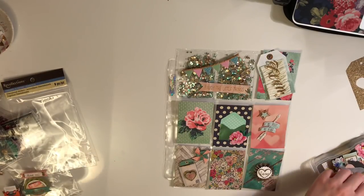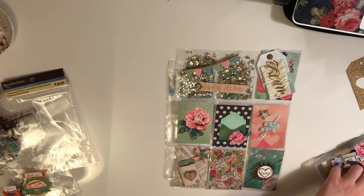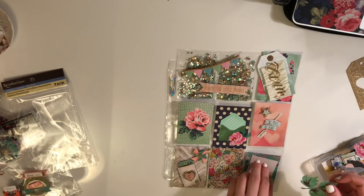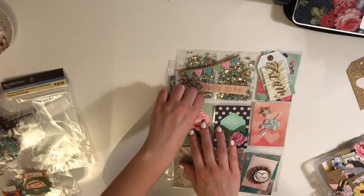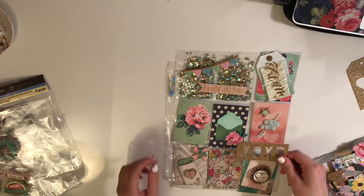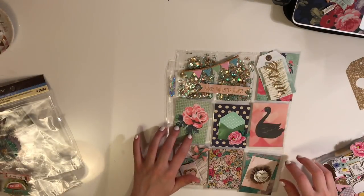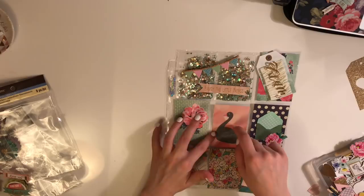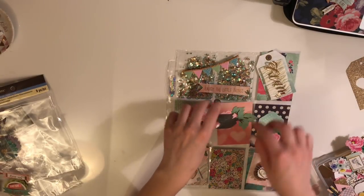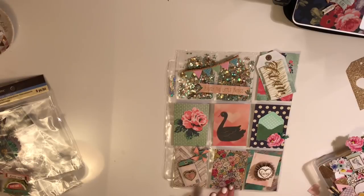I'm just placing everything down to see how I like it, and then I glue it all down in the end. This seems to work for me when I do a pocket letter. I just lay down all the papers and see what I like, because I like to see it all as a whole. I don't like to do one card at a time, because then I won't really know what it looks like all together. Some people do one card at a time, but I just don't have that talent — I have to see it all laid out in front of me.